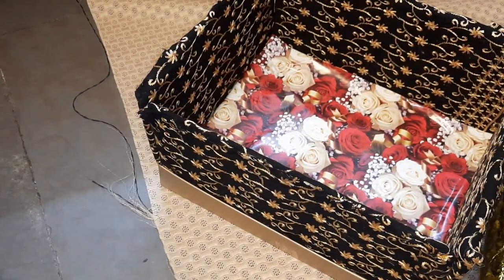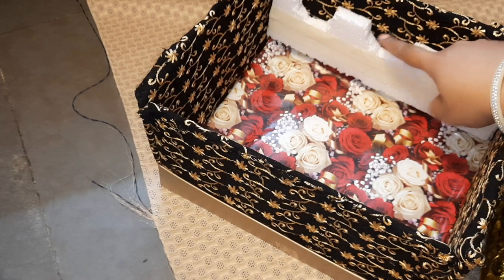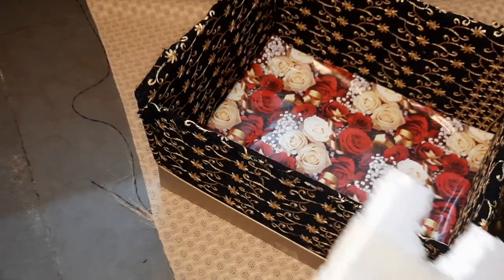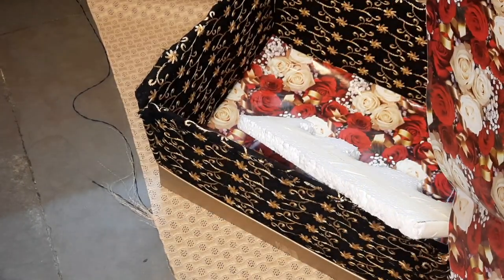For making the pipes stand in the box, I am using thermocol sheets and cutting them according to the length of the box so that the pipe can easily get adjusted inside. I am also covering these sheets with the same floral paper.